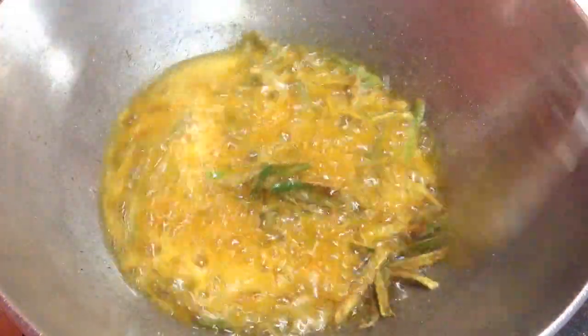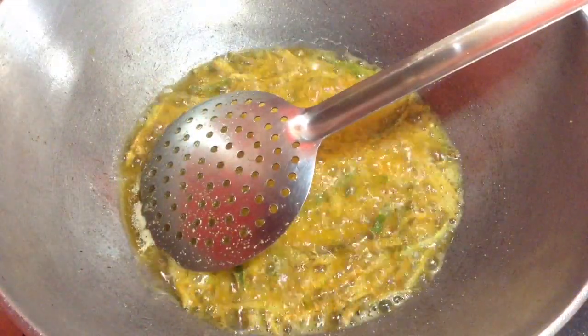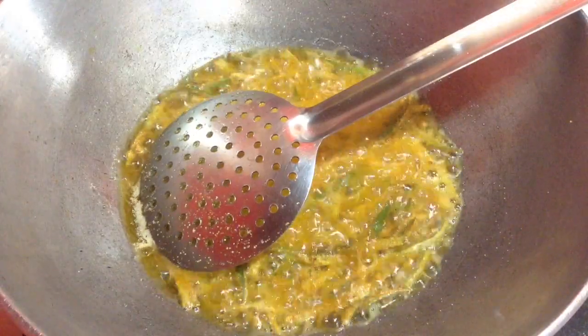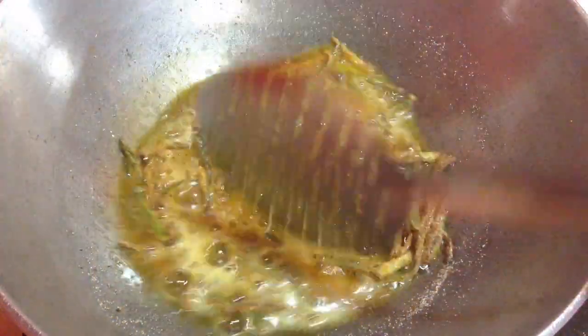Each batch will take about 3 to 4 minutes to fry. After it is done, I am going to remove it on a tissue paper to get rid of the extra oil. You can see here the first batch is done — removing it on a tissue paper.